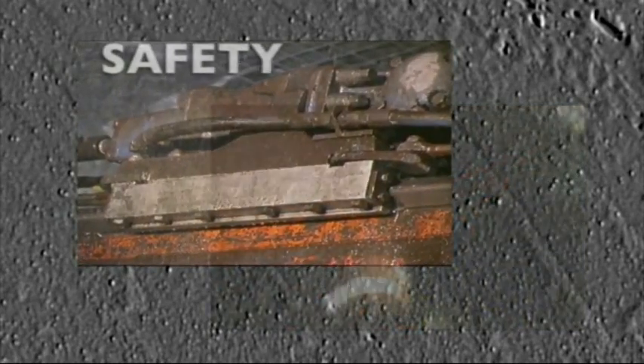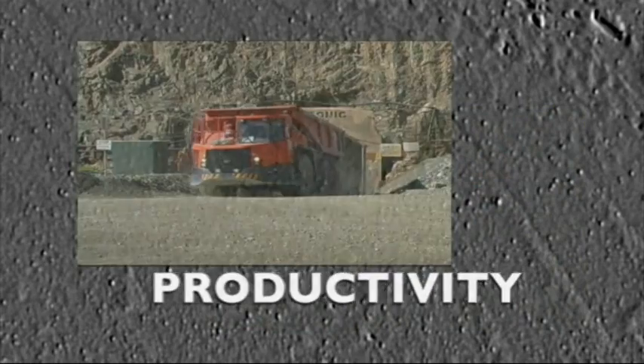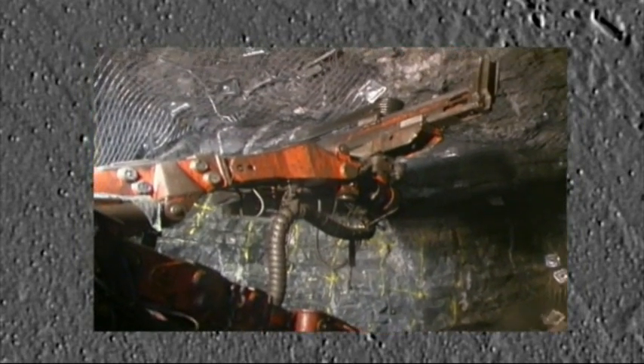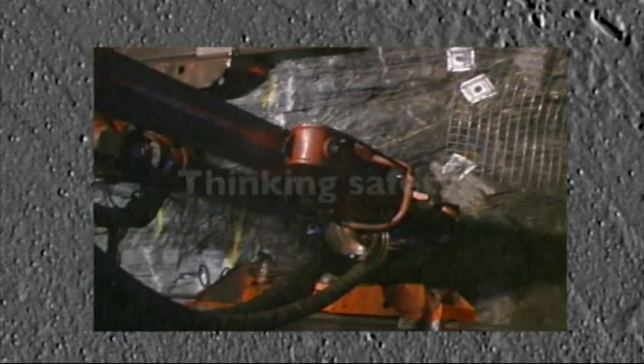In the language of the mining industry, the two most important words are safety and productivity. What we're going to show you in the next few minutes is one of the most important safety and productivity developments in underground mining for many years. Thinking safety, thinking productivity, think Rock Mesher.